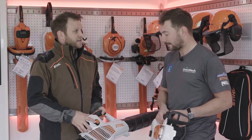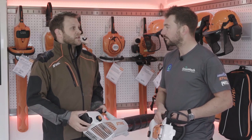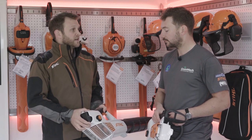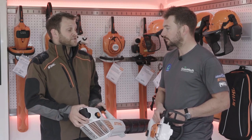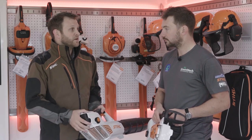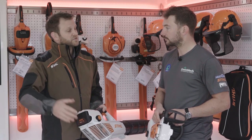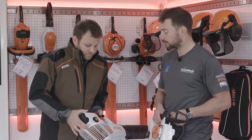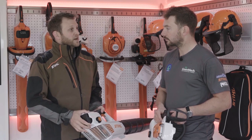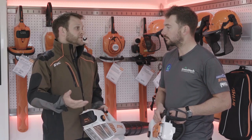This little connector here is a way where you can actually tell how long your tool's been running for. You can put this connector, which retails at $19.99 and will be available in the summer, onto a wide variety of Stihl tools. You can find out on our website which tools it fits, and we're adding tools every single day. You can essentially just tell how long your tool's been running for and it also gives you advice on your maintenance.